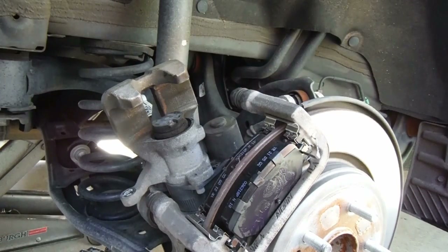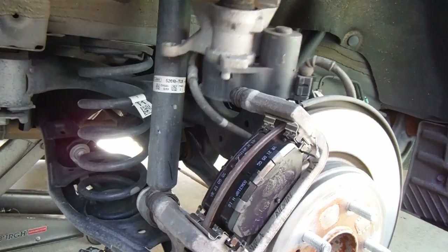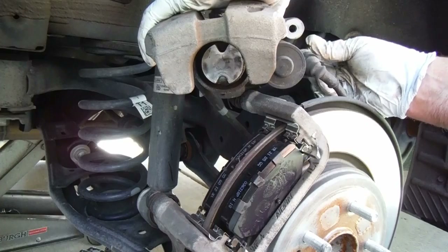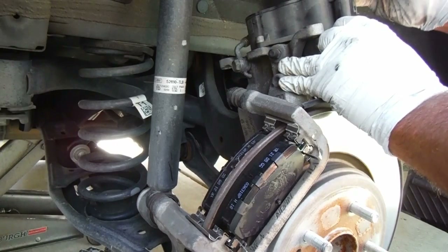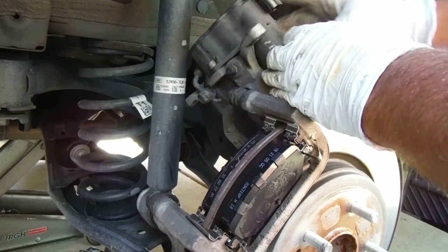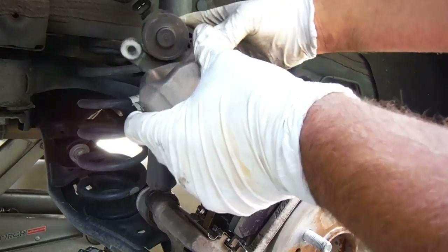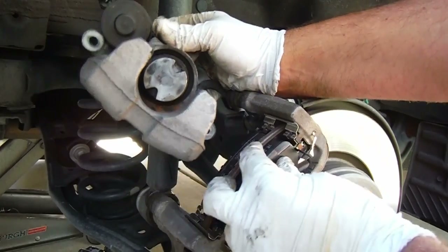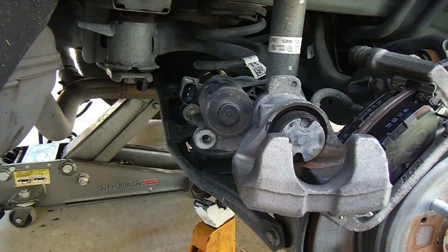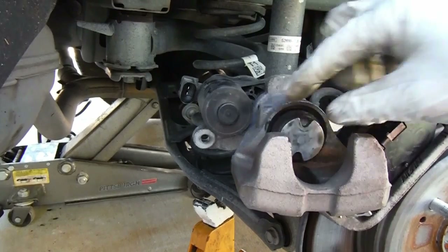Now we need to push this caliper piston back in. Because of the electric motor, it's a little tricky and I'm going to show you how I do it. What we need to do first is disconnect this electrical connector here — just pop it and it'll come out. Now, all we need to do is put a 12-volt power source to this motor and that will spin it and retract the piston internally.